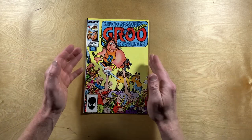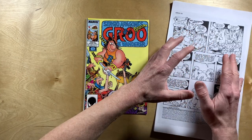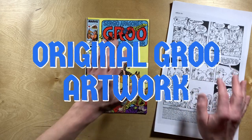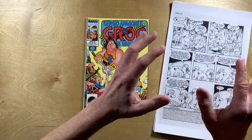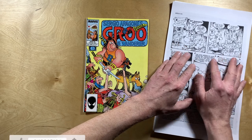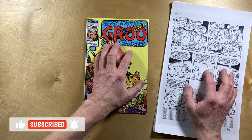This is Groo number 30 from August 1987, and these are scans of Sergio's original artwork for said comic. Hi, I'm Darren, these are my hands, and today is going to be a really exciting episode because we get to look at Sergio's artwork, black and white, big, up close, and compare it to the published comic.